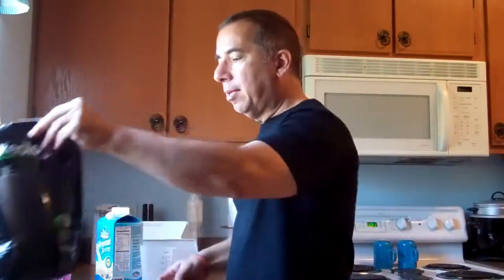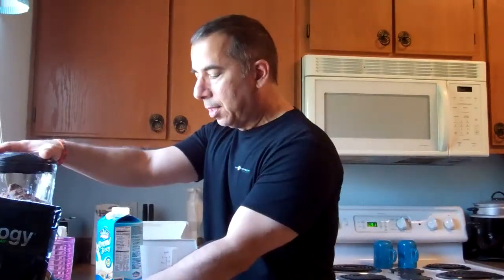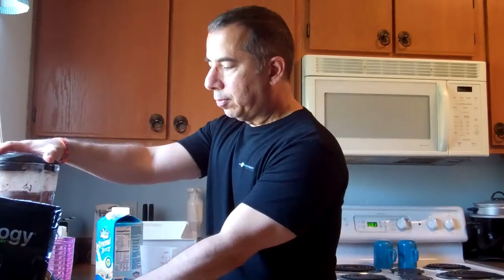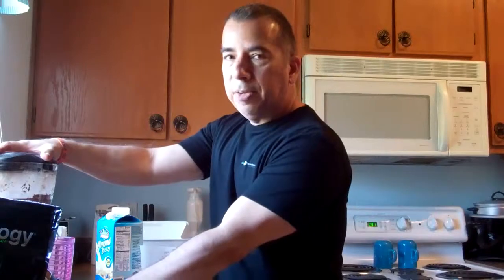There's my two scoops of Shakeology. I've got my banana, my ice, my milk. I was going to put some strawberries in it, but don't have time. Got to let it blend a little bit here.